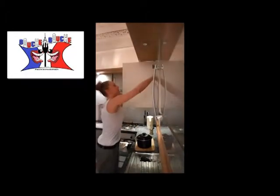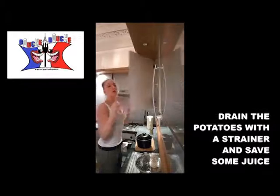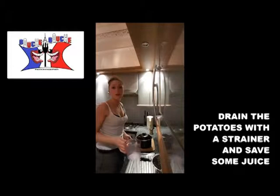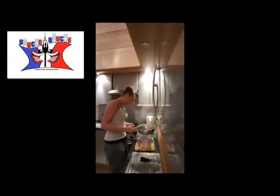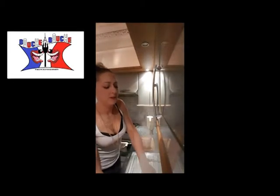You take a small bowl to save some of the cooking water, because there is the taste of the vegetable in there. I took 350 millilitres of water — this is enough. Then you drain your potatoes.